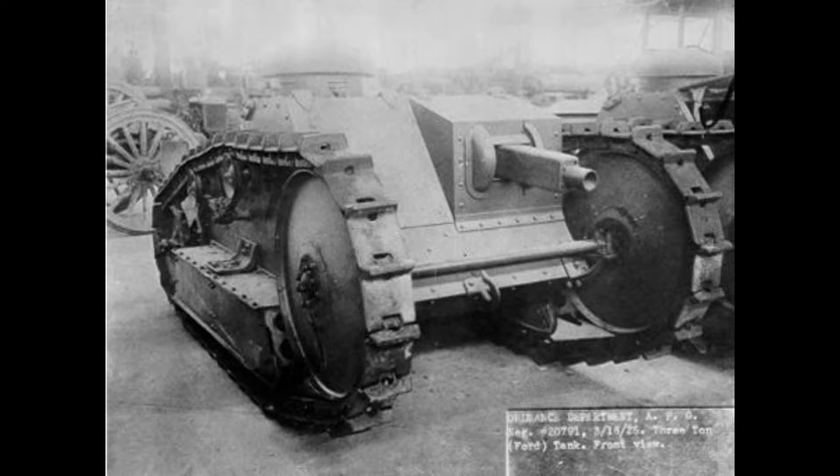Before this, however, the U.S. was working on another tank design called the Holt Gas Electric Tank. This is considered to be the first tank to be 100% designed and made by the United States. It, however, ended up being a complete and utter failure as it was way too heavy.